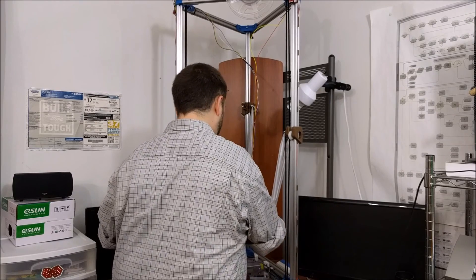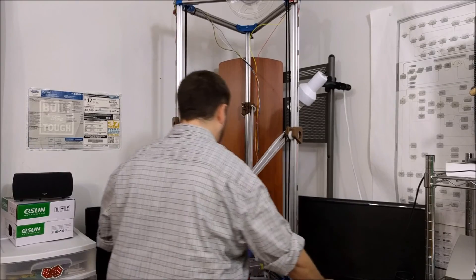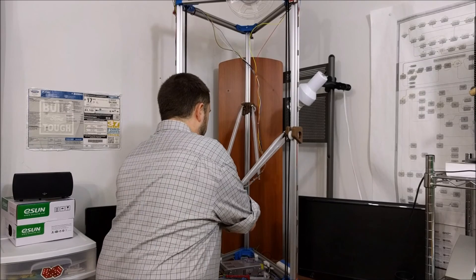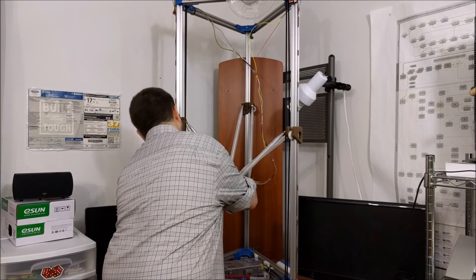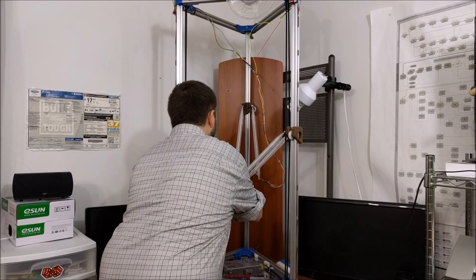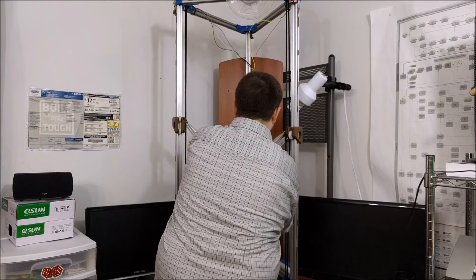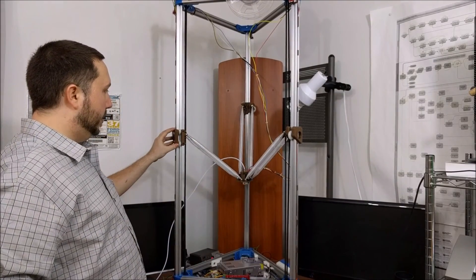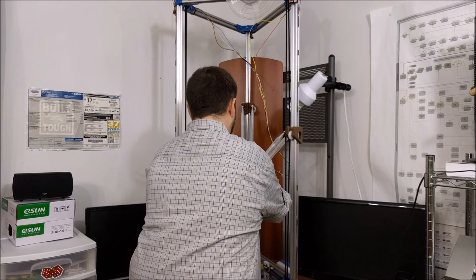These snap on here like that. Once all of these are connected, due to the trigonometry of it all, it should bring this effector into perfect alignment so that no matter where you move each one of these trucks, it's going to stay perfectly flat and level and in place.